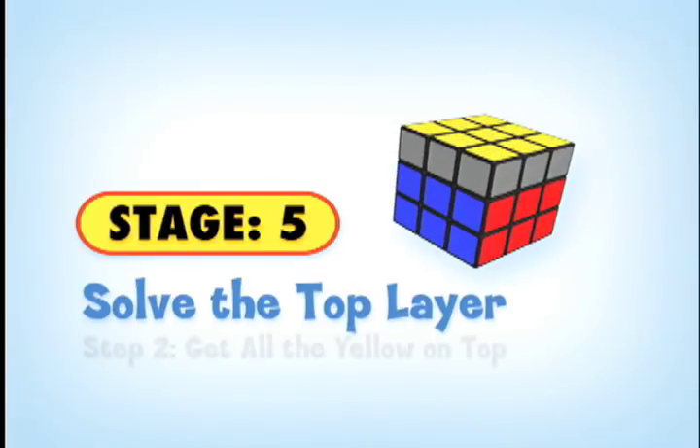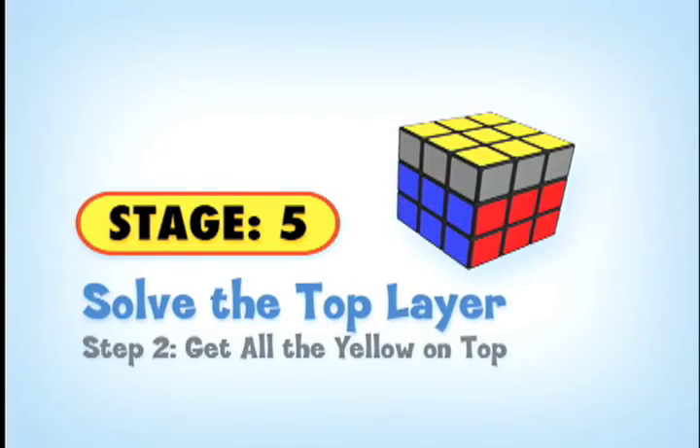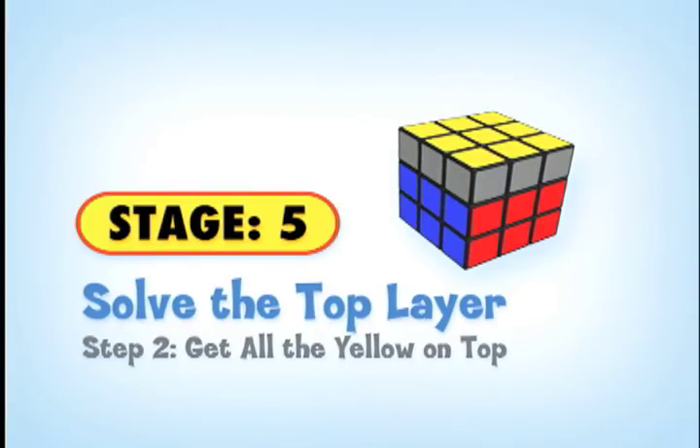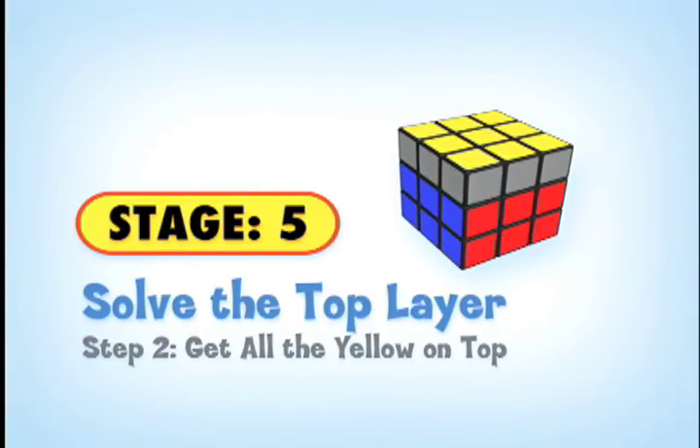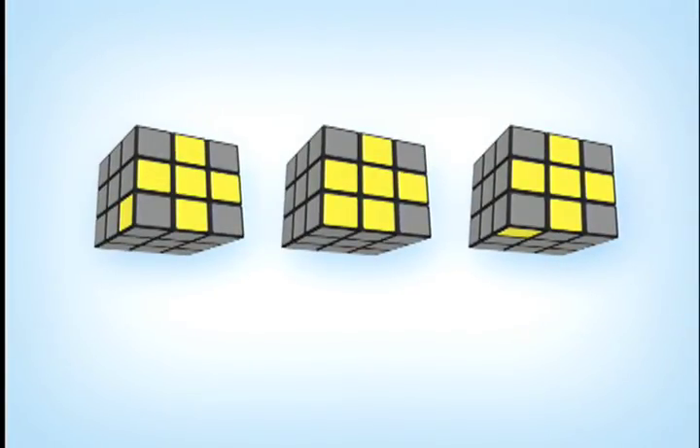Now that the yellow cross is completed, our goal is to solve the top layer by getting all the yellow on top. In order to do that, we have to make all the corners yellow. I have state two, which is one yellow corner with my yellow cross, and state three with two yellow corner cubes with my yellow cross — so we get to solve all three. Let's look at the top U-face of the cube and match it to one of the states shown in the solution guide.